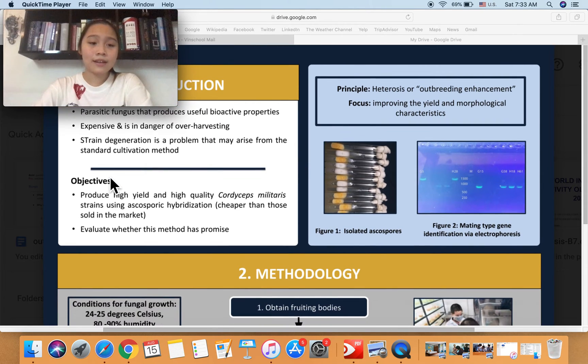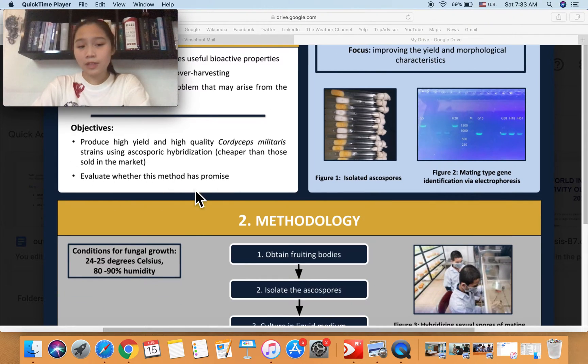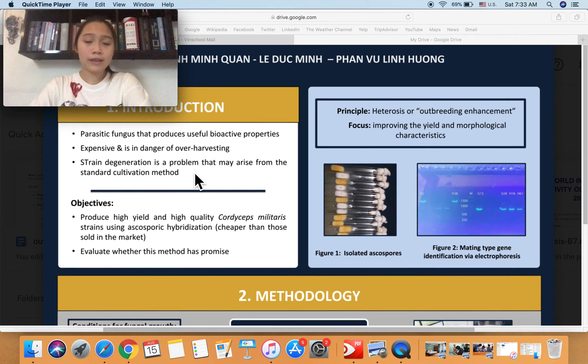We have two main objectives for this project. Firstly, we want to produce high-yield and high-quality Cordyceps Militaris strains using the SS4 hybridization method, preferably in an economically efficient way. The second objective is to evaluate whether this method has promise. The main principle we use is heterosis — a phenomenon where hybridizations between diverse varieties of a species exhibit greater characteristics than their parents, such as biomass, speed of development, or in our case, improved strain quality and yield.